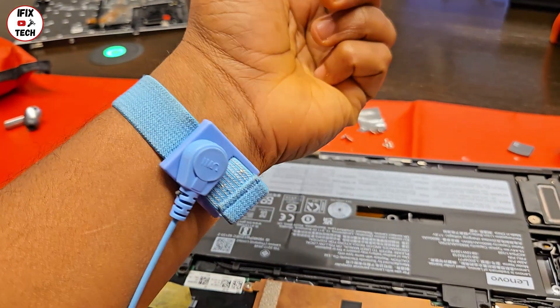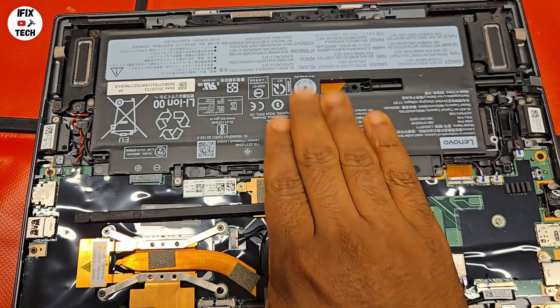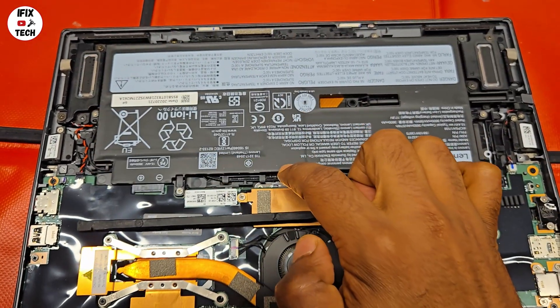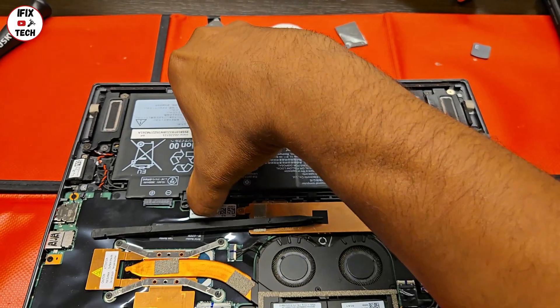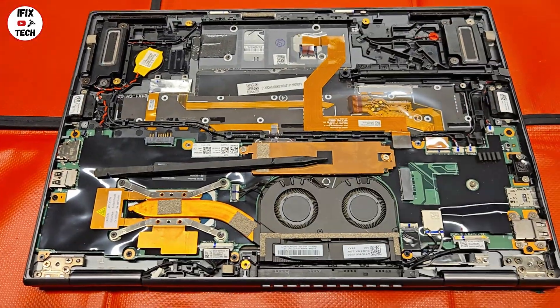As always, make sure you are using your ESD protection. First things first, you will remove the battery. For that, you have to remove the screws that are holding the battery. To remove the battery, you're going to release it from the side that is connected to the motherboard.